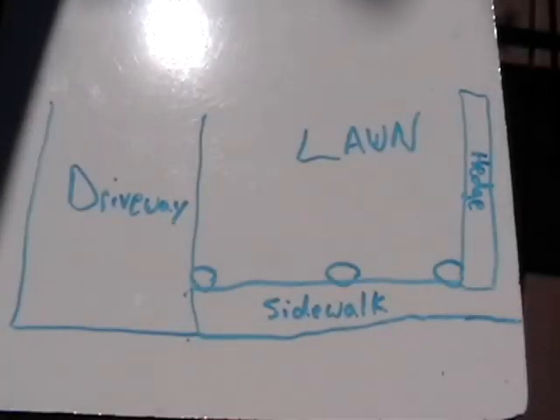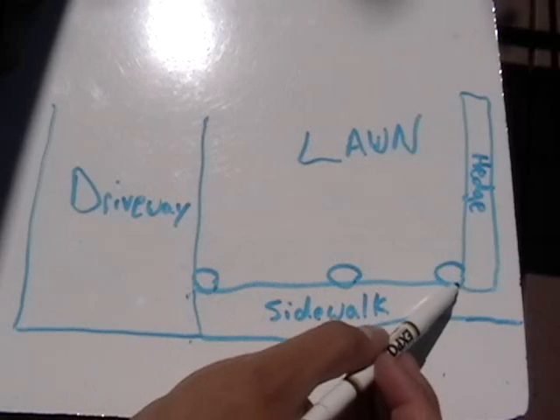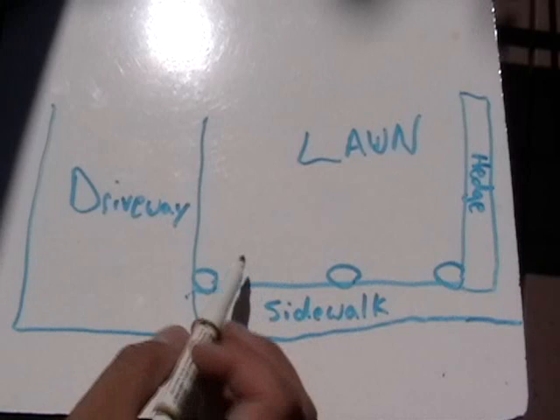Let's say you're set up with a situation like this and you've got three rotor heads in the front part of the yard. This isn't a complete design, but let's just say for example's sake, just so you know how to set them.